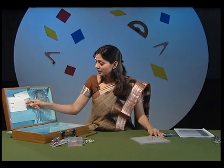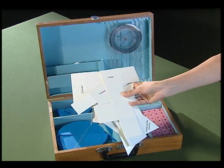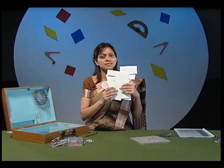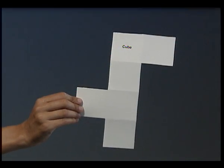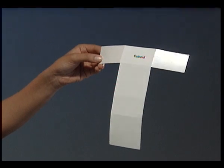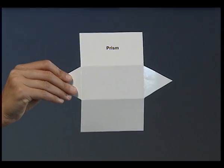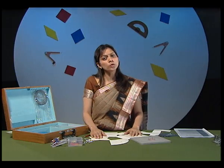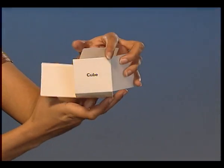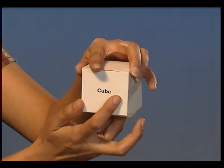Another item in the kit box are various paper cutouts. But these are not just ordinary paper cutouts — these are nets of solid shapes. Like this is the net of a cube, this is the net of a cuboid, and this is the net of a prism. There are many more such nets. We can fold these nets to form various solid shapes. We will see them later in the activities.